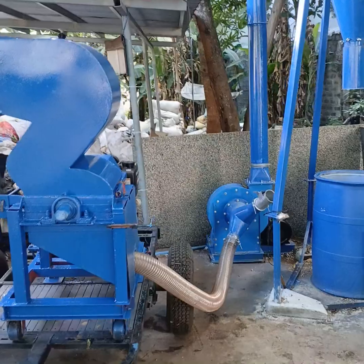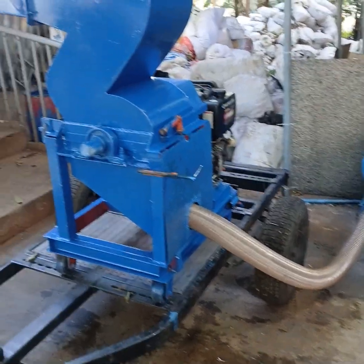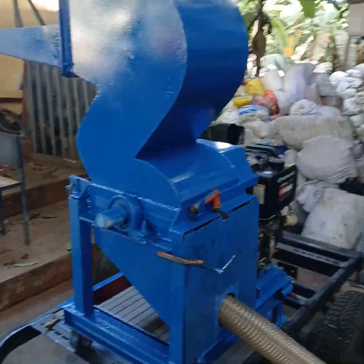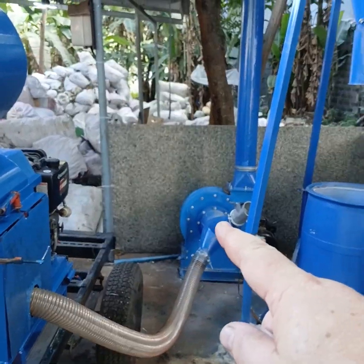We have a blower that sucks the plastic out of the shredder. We are also blowing hot air into the shredder to dry the plastic. The plastic goes from the hose up through the blower,